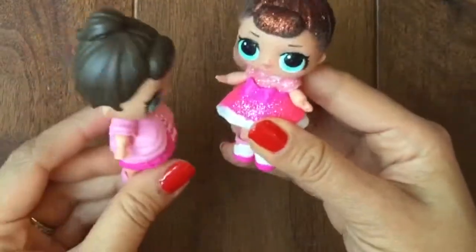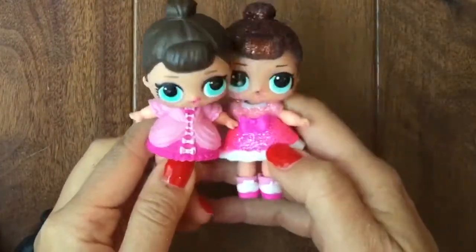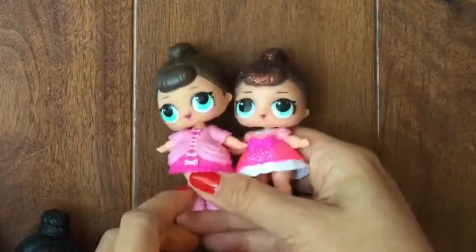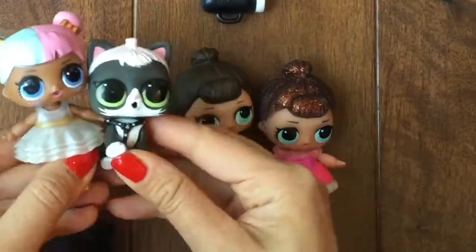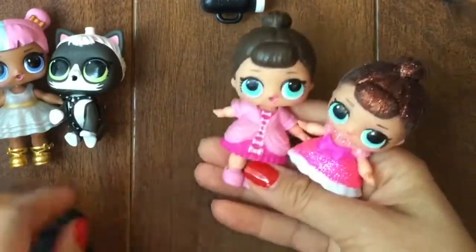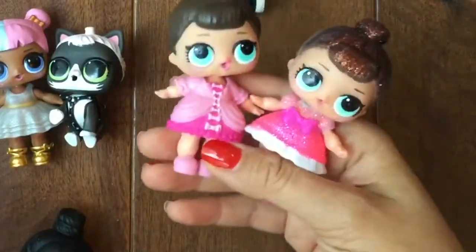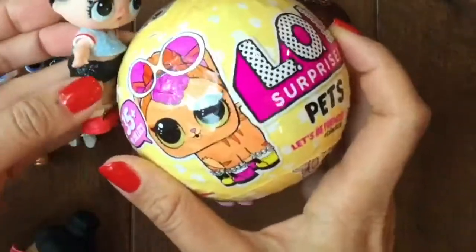Oh hi Fancy! I wish us sisters had a little pet — we're so lonely and we wanted a pet. Last episode, Sugar got her pet Fresh, which is actually Fresh's pet — we opened up that LOL pet. But I want to not open up another pet. Well, you're in luck because Rocker bought us a new LOL pet to open!